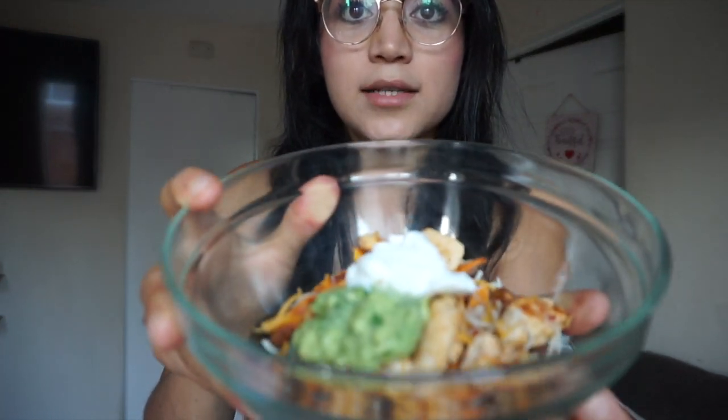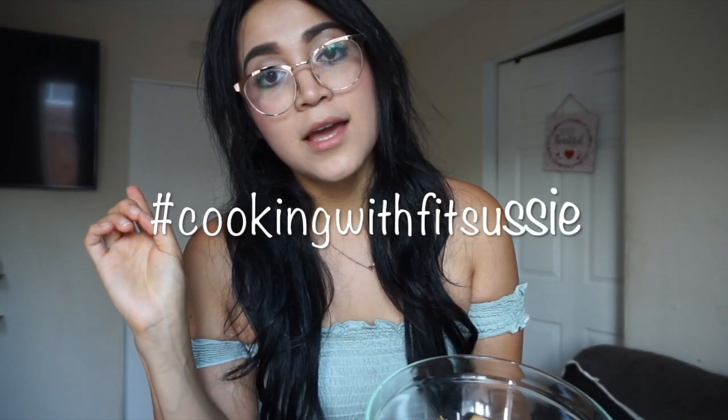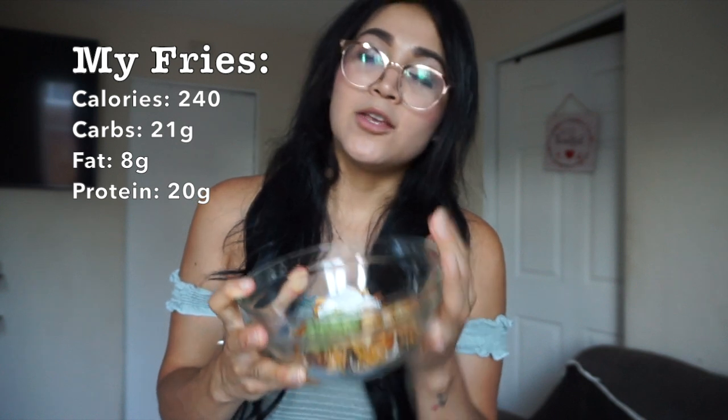Oh my god, here is my bowl of pollo asado fries! I promise you guys are going to love it — every time I make it, it's so hard not to eat it immediately because it's so good. Please try it! If you do try this recipe, hashtag 'cooking with fitzzy' so I can see it. If you're a fan of taco shops, try this — a tray of carne asada fries is around 1,200 calories. This recipe cuts that way down.